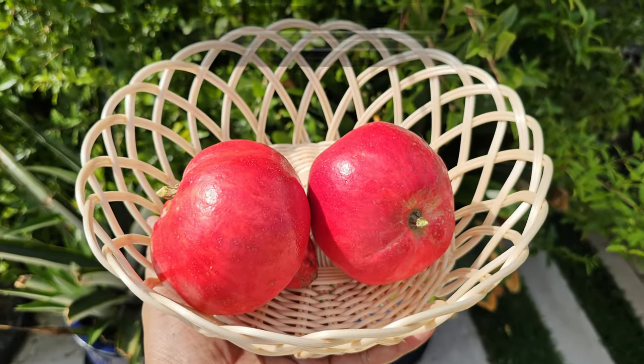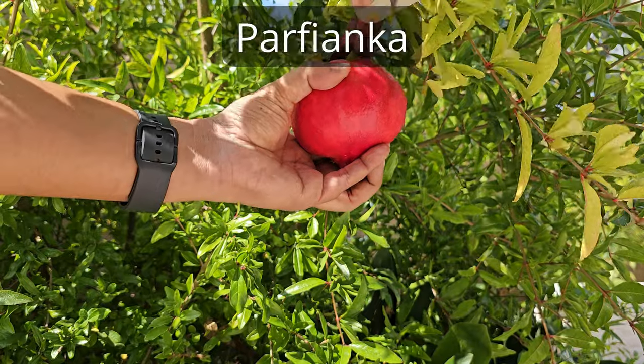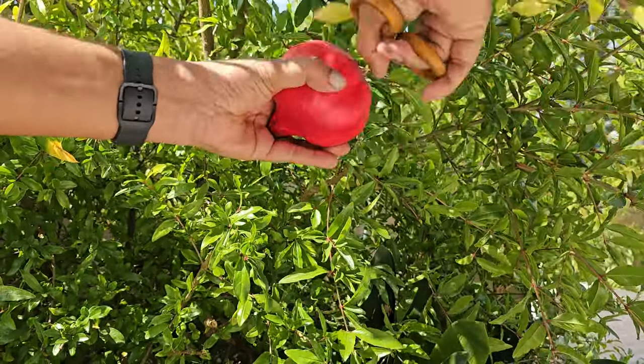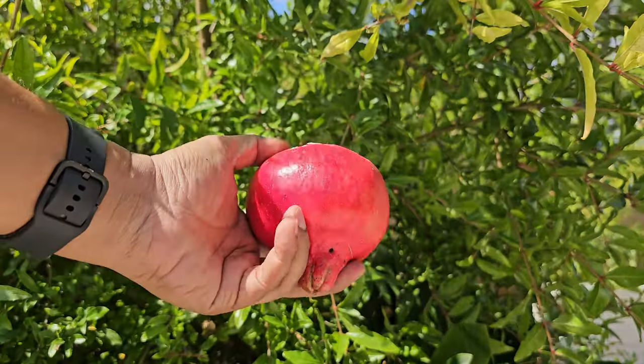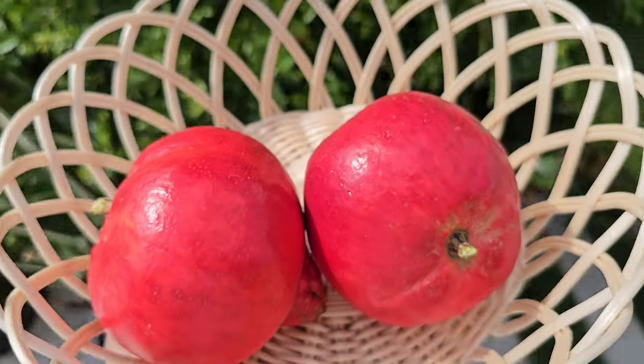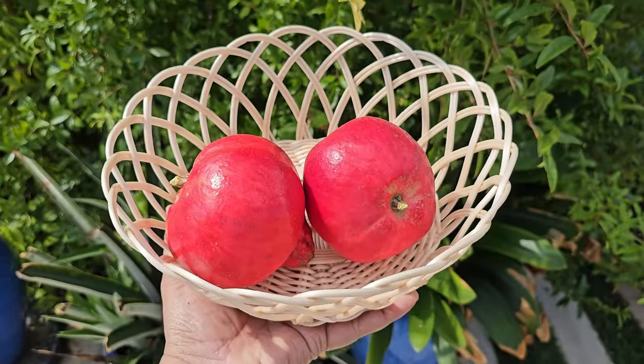Pomegranate. We picked pomegranates from our Parfianca tree this month, and there's still some more left to pick. If you haven't tried these before, they're tasty with soft seeds. I'll be sharing more about this type of pomegranate soon.